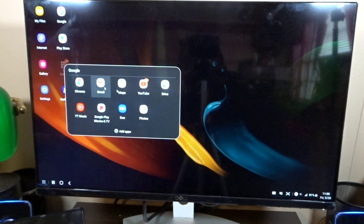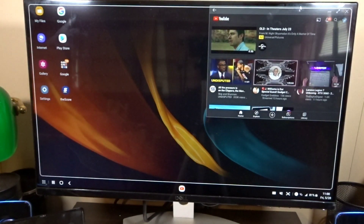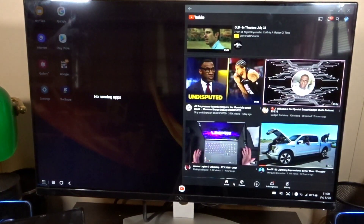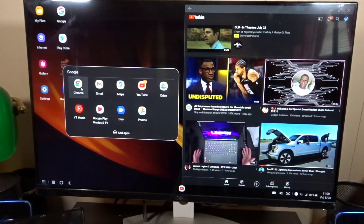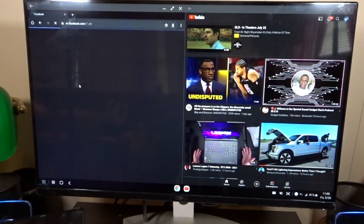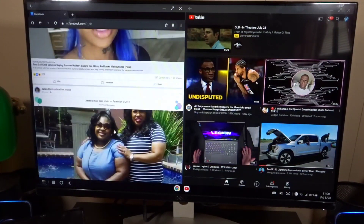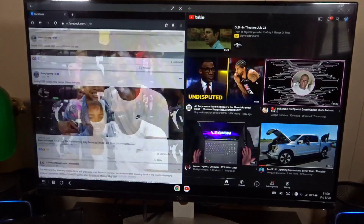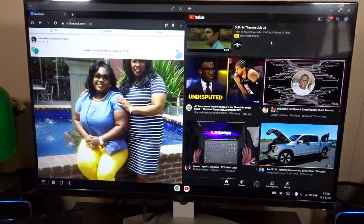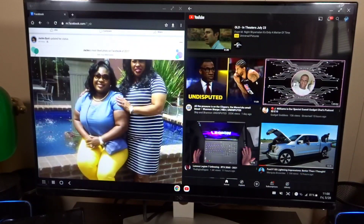Let's take a look at YouTube and see how it looks. I can open different apps and snap one to one side, then open another app on the other side. I can open Chrome over here. The best way to look at social media, in my opinion, is through the web browser — it gives a better look. I can go back to the YouTube app and have that playing as well.